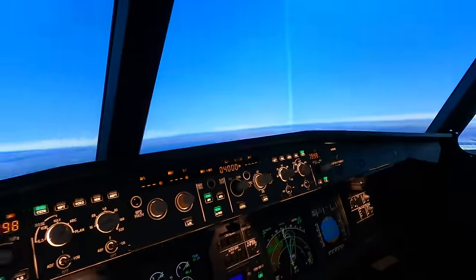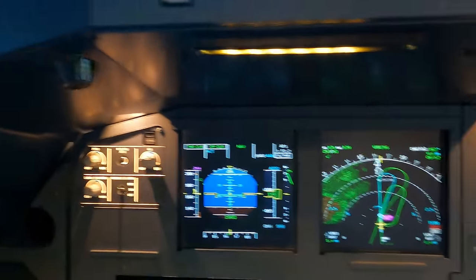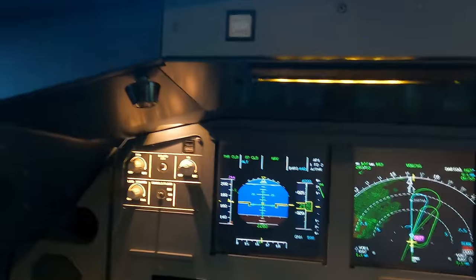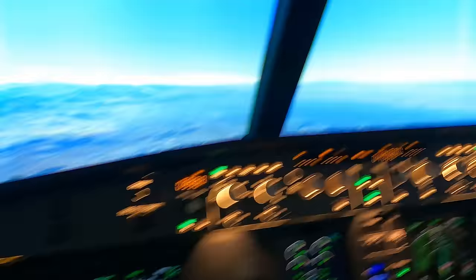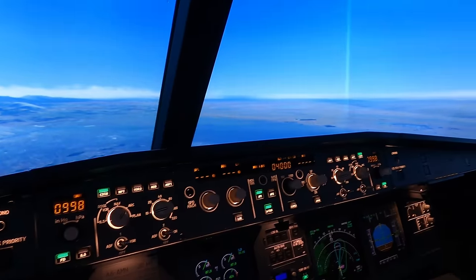That, my friends, is how we do a managed VOR approach. I'm heading back to the VOR. Power levers come back two clicks, lever climb, thrust climb, open climb, auto thrust white. I'm going to come back to the VOR, and from there we're going to do the same approach but this time it's going to be selected-selected — it's going to be up to me to make sure I do it correctly. See you guys back at the VOR.